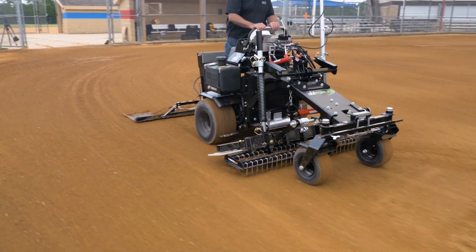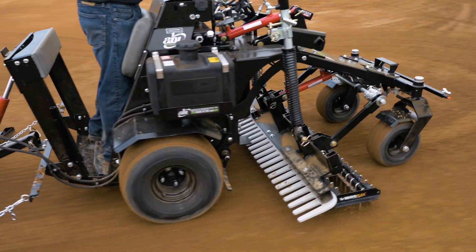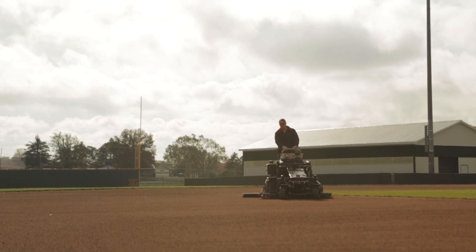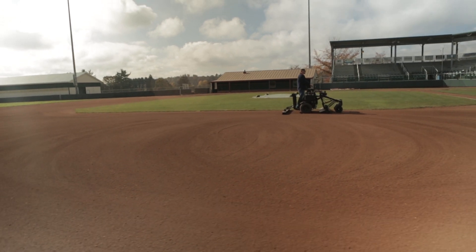Simply reset the infield for play and in a couple of hours you have completely changed the way your infield plays. This is the difference between grooming an infield and preparing an infield, and it can only be done with the ABI Force.